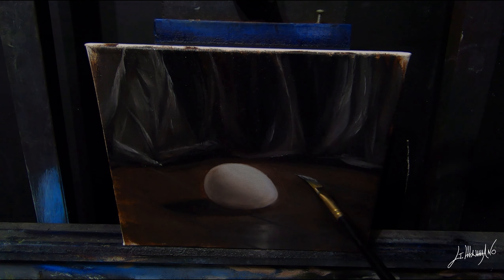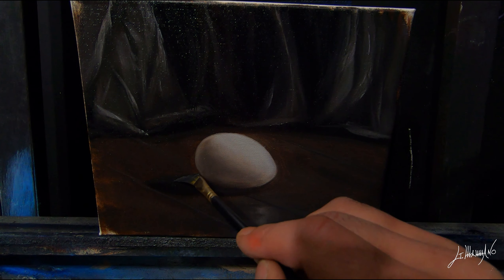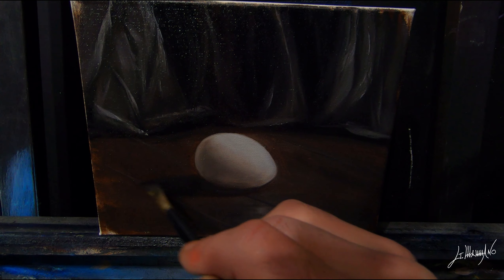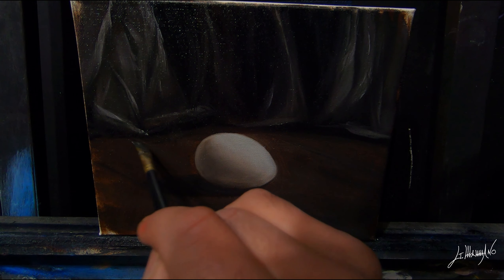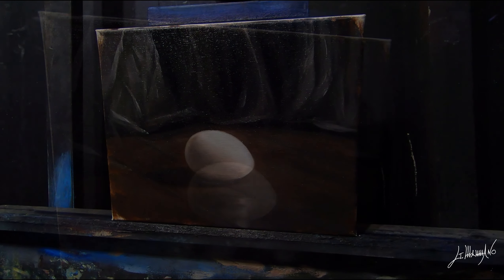Hope you guys learned something. It's very easy — just look at your subject, and that's how you make a three-dimensional shape on a two-dimensional surface. You can apply it on anything. And a couple more touch-ups and I guess I'm done. Alright guys, we are done for today. Hope you guys enjoyed the video — please don't forget to subscribe to my channel if you want more videos like this, and I will see you very soon. Bye!